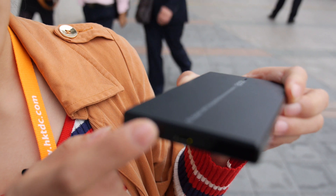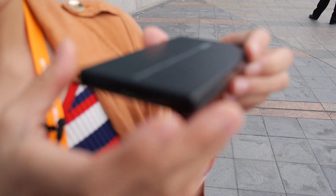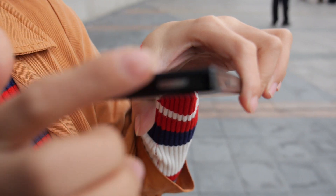On the sides, we have a micro USB, a volume button, and the power button.